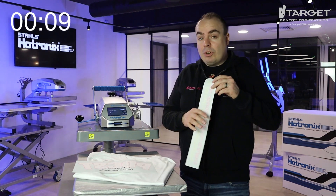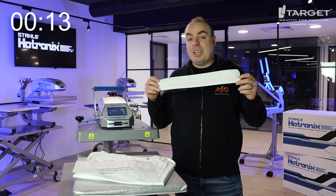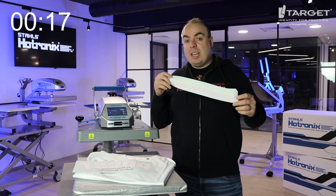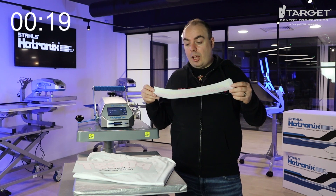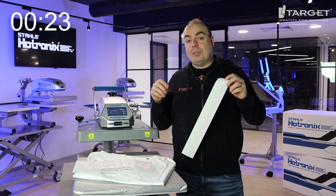Next you need to get some screen printed heat transfer — we call these one to five color traditional screen printed heat transfers. They can be Pantone matte, neon inks, or metallics. I've gone for neons today because these will add another layer of premium to your t-shirt.